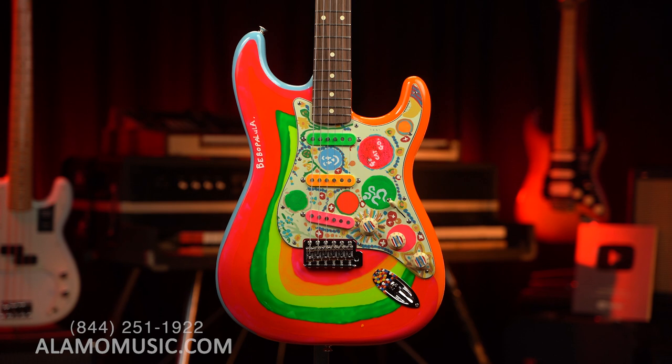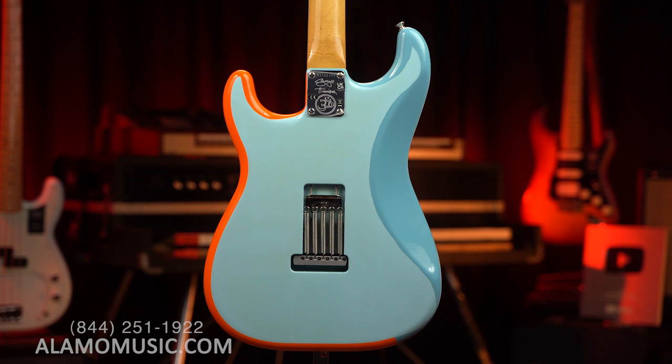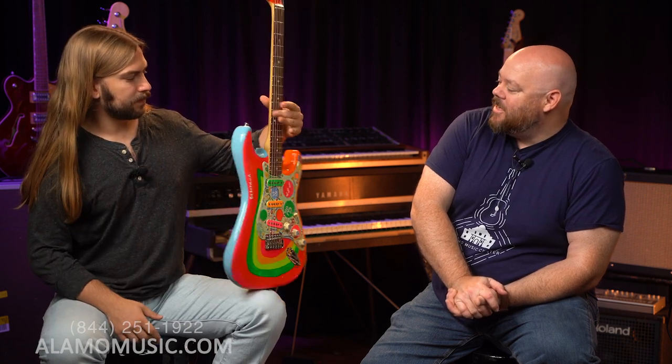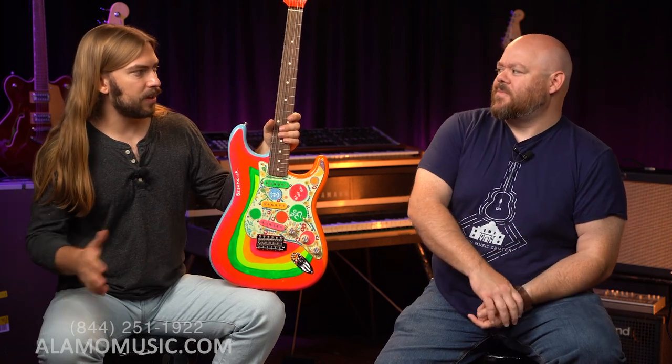So the Rocky Stratocaster — for those who know, they know. George Harrison of a little band called The Beatles had a Stratocaster that he painted, affectionately called Rocky, and he used it on a number of albums. I think this was started with Rubber Soul — the first one was like '65 to '67, I think.